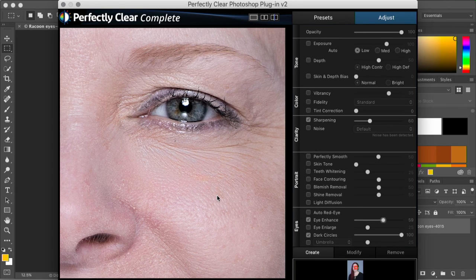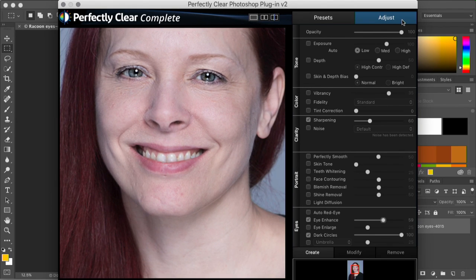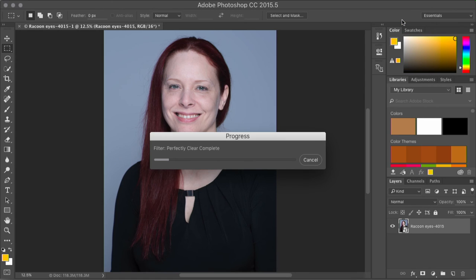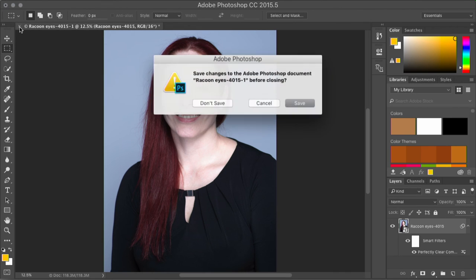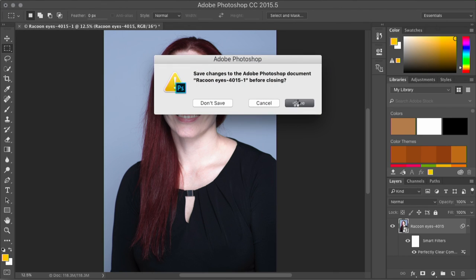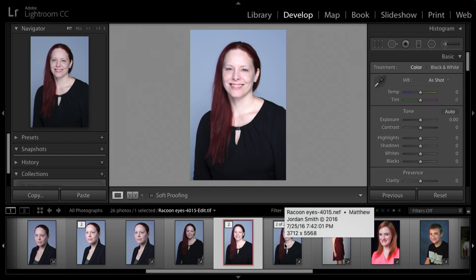This is a great tool to use and changes everything so easily. I'll close this and hit my return key — it saves the filter. In the future, if I ever want to go back and make any adjustments, I just hit my smart filter, double click it, and I can go right back and make any tweaks, more or less. I'll close this file, save it, go back to Lightroom, and I have my before and my after. And we're done.